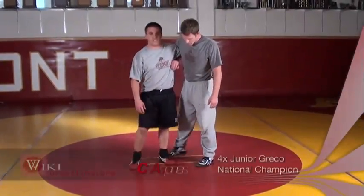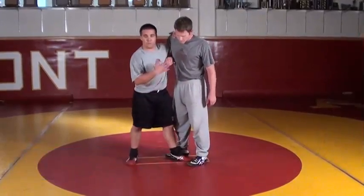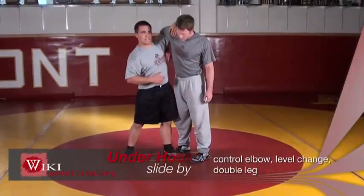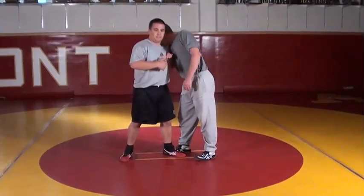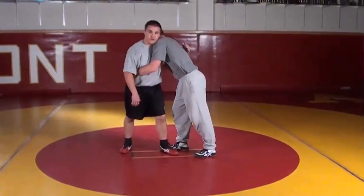A finish I really like from this position is called the slide by. When the opponent feels this move, he's going to want to keep his elbow down so I can't lift this other hook up. To help him do that, he usually puts his head on the other side to keep the weight over there, so we'll end up kind of in a chest-to-chest over-under situation.